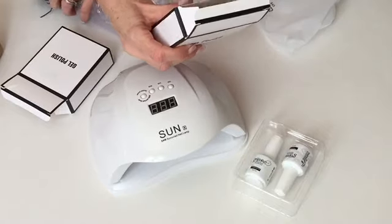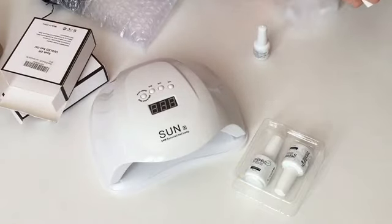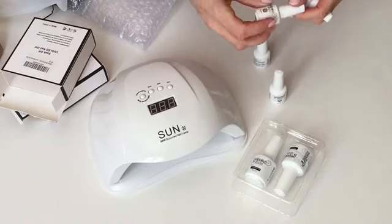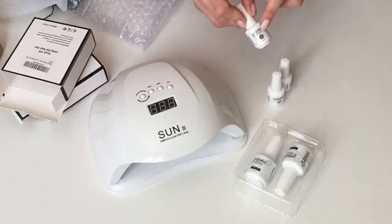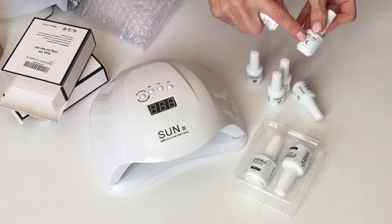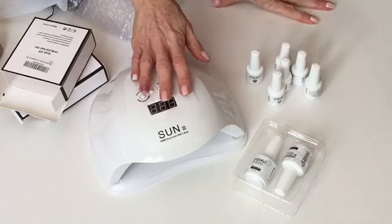Here's the nail polish — this is a kit and they come in six different colors for each kit that you order. Mine came with gray, a sparkly pink, a deeper taupe, a medium one, a darkest one, and then a gorgeous rose gold metal flake.